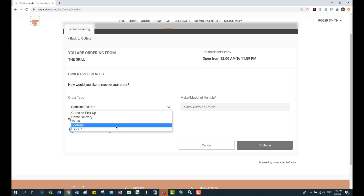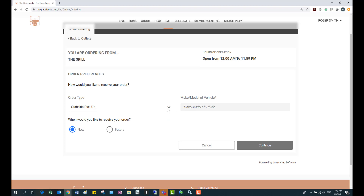Depending on which one you choose — let's say curbside pickup — there can be a little question right beside it, such as what is the make and model of the vehicle. If I choose poolside it's going to say please specify the location at the pool. These questions are totally up to you and you can customize them for your club.